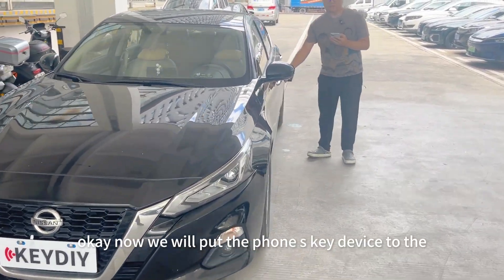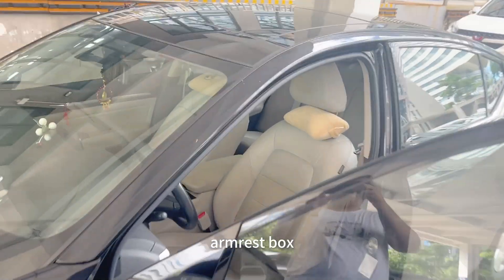Now we will put the PhoneSK device into the glovebox of the vehicle.